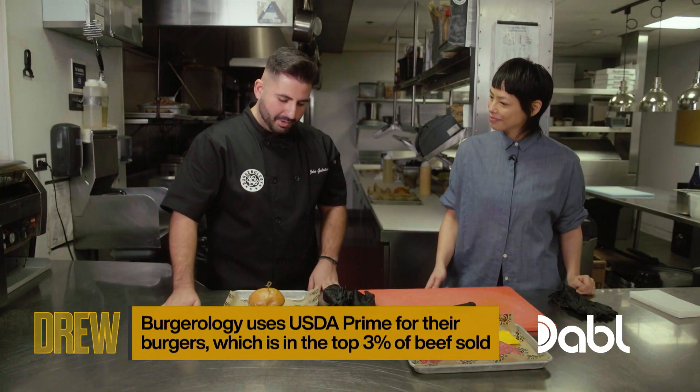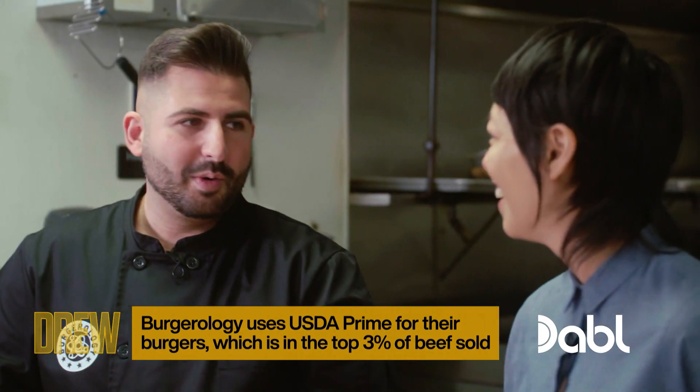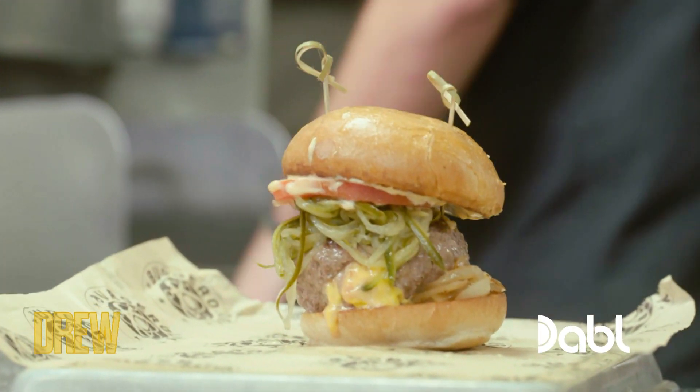My tip here is, instead of putting the cheese on top of the burger, we actually put it inside the burger. I think that has Drew's name on it. I'll actually show you how to do it.